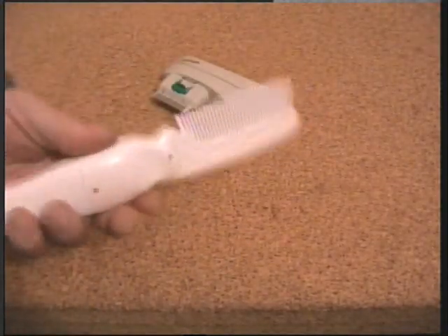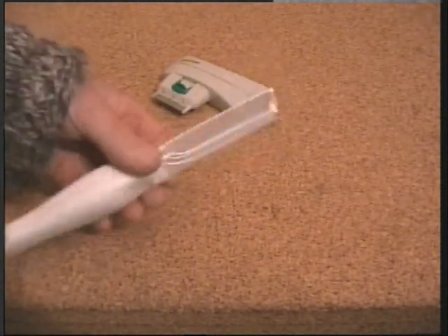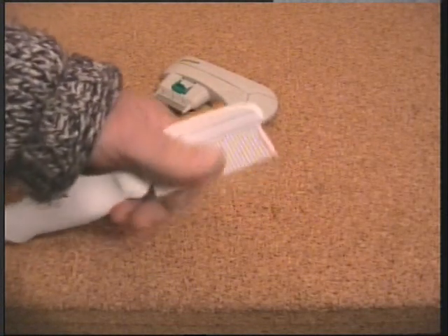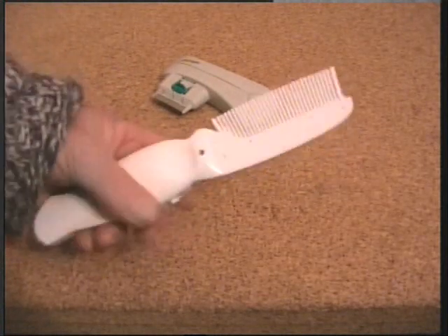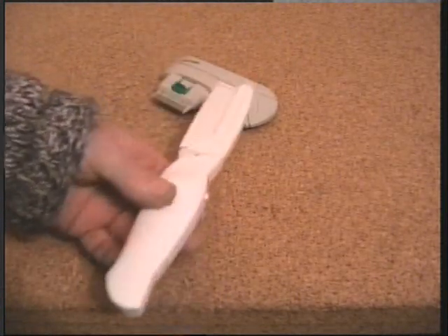So how does this one fall down? Well, my cat's got very short, fine fur, and this comb just isn't fine enough. As I said earlier, it would probably suit a dog — ideal perhaps for getting rid of ticks and the like.